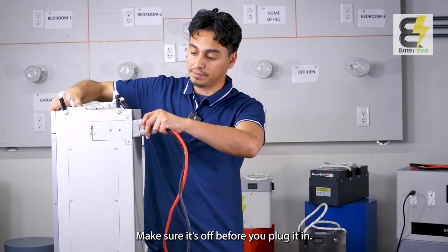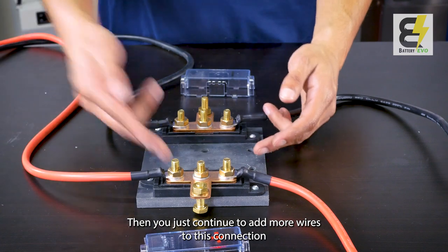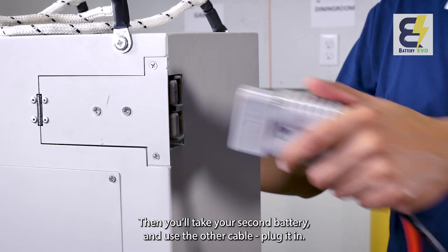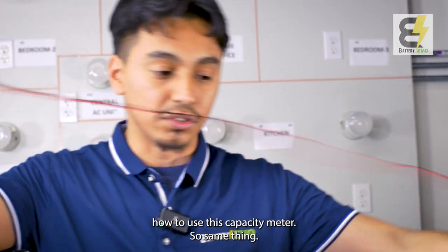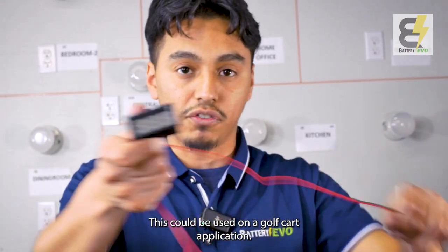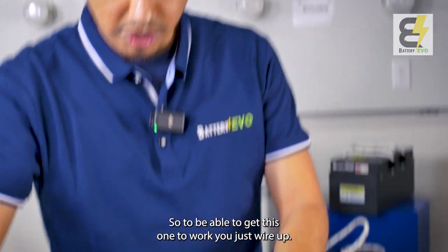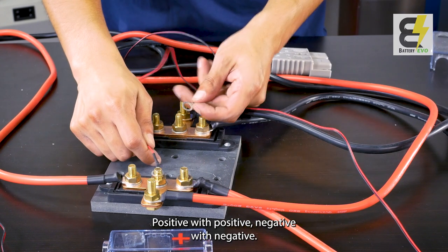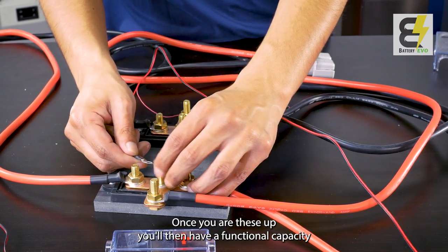This one wire is going to go to your first battery — make sure it's off before you plug it in. If you want to add more batteries, just continue adding more wires to this connection. Then take your second battery and use the other cable to plug it in. We're also going to show you how to use the capacity meter — wire it up positive with positive, negative with negative, and you'll have a functional capacity meter.